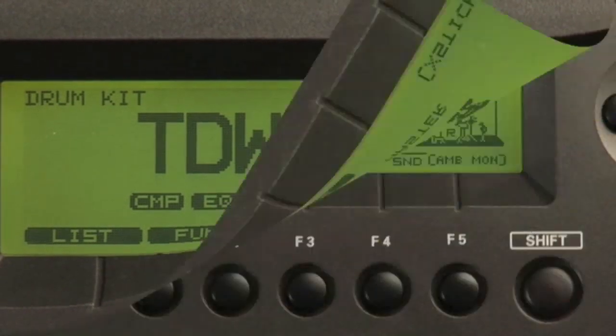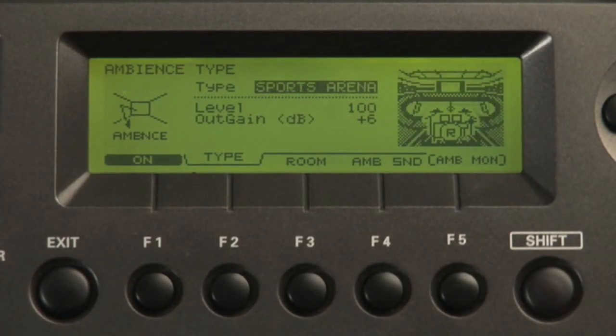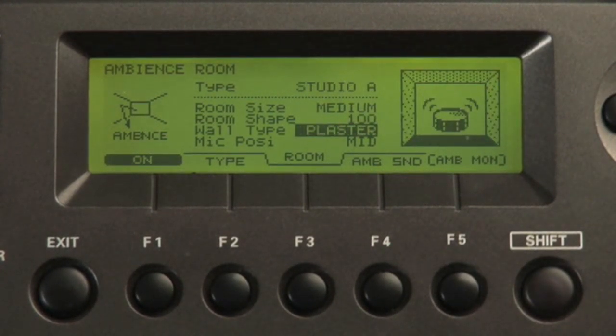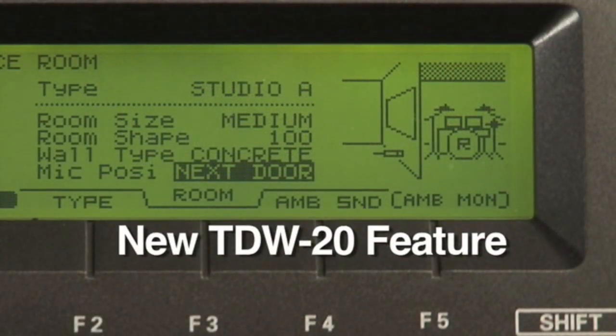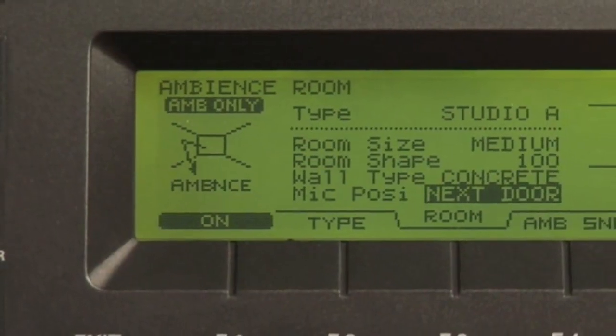And, of course, changing mic positions. There are now new room ambiences with new room types, and expanded parameters such as room size, room shape, wall types, and mic positions. There's even a next door mic position. You can also now monitor just the ambience to more easily hear it.